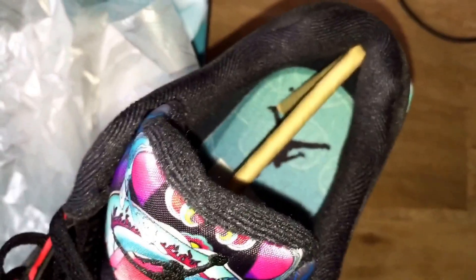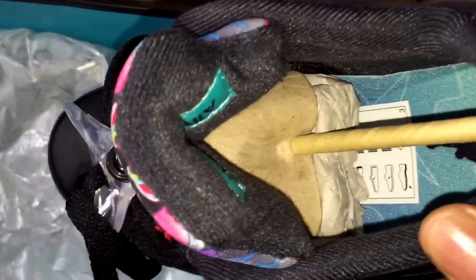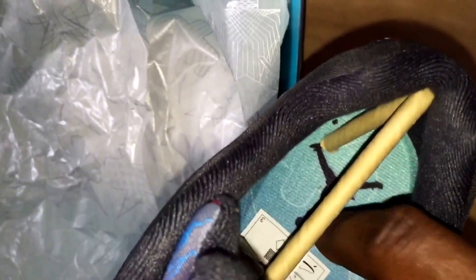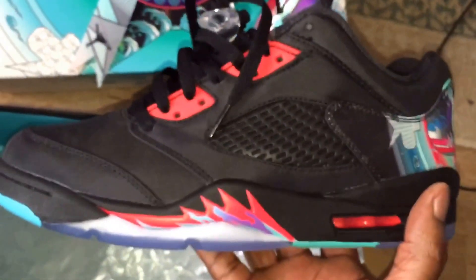Inside, I think they could have done more with this — it's not a premium trainer and I think this could have been made in leather probably. Then the actual insole is just like a turquoise green fading into blue. It's an alright trainer as a low, but I don't like lows — it's just okay.